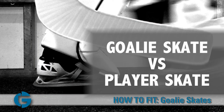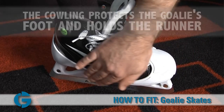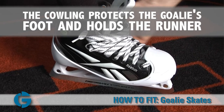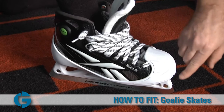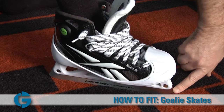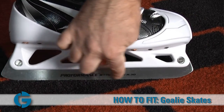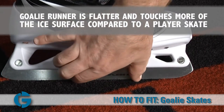To start, let's talk about the differences between a goalie skate and a player skate. First of all, the main difference you'll notice is this white cowling which protects the goalie's foot and toe against impact from the puck. The cowling also serves to hold the blade onto the boot. When you take a closer look at the blade, you'll notice that there's a lot more of the blade on the goalie skate that's touching the ice as compared to a forward skate.